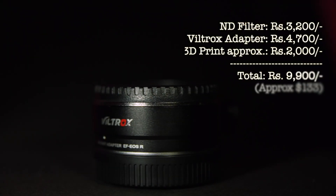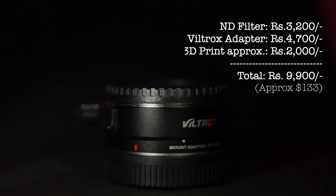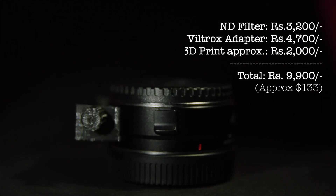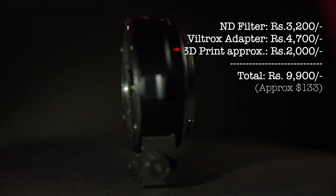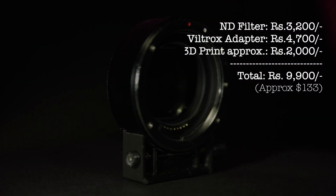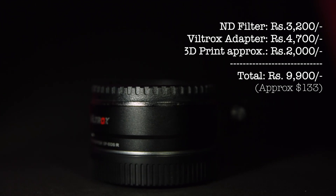The overall cost was around 9,900 INR — 3,200 INR for the ND filter, 4,700 INR for the adapter, and 2,000 INR for the 3D printing.